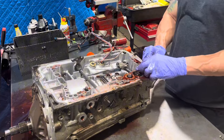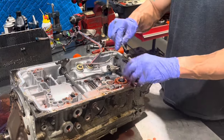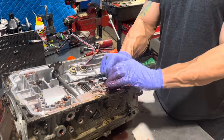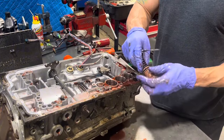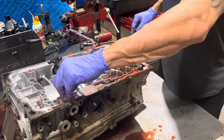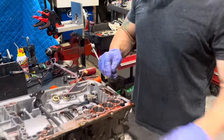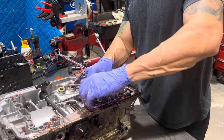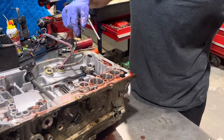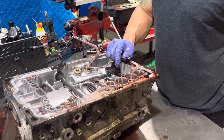Underneath here we have three accumulator pistons and springs — you want to keep these together because they're all different. Next we have a check valve, and that's got a little ballpoint pen spring that you don't want to lose, and we have another accumulator piston. You want to take a look at these because oftentimes they'll score up and score the bore in the transmission. You can either put a new factory one in, polish this up, or use aftermarket ones that have o-rings for a better seal.